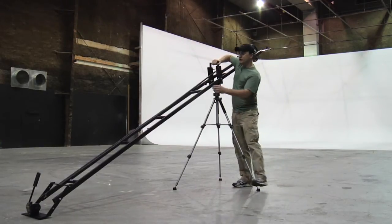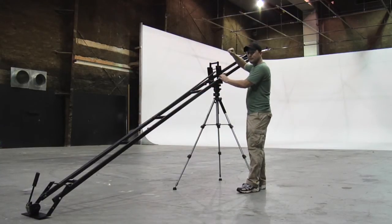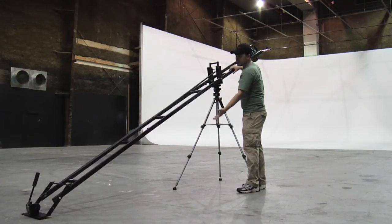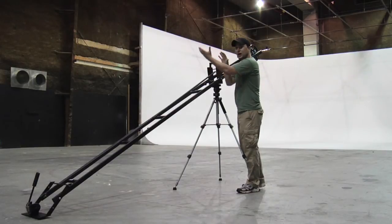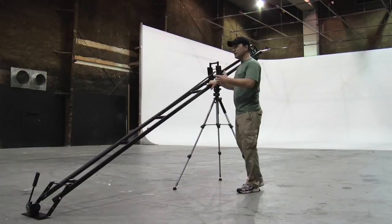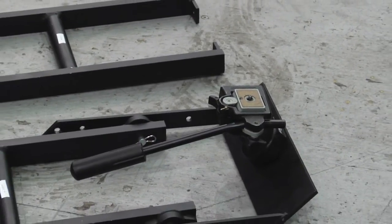This one has a lever so that when you mount the camera up to the top, you can actually do movements. So not only will your jib effect with the camera be a smooth up motion, you can actually tilt the camera down and up as you go so that your DP has more creative fluid motions in order to create the shots that he's going to do.